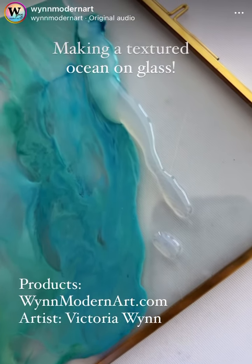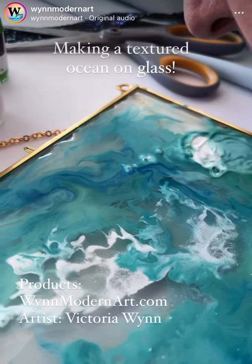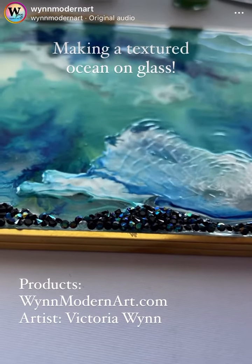This is just a glass frame that I got off of Amazon. So I'm tilting the glass and really just having a great time. You can blow the inks around, create waves.